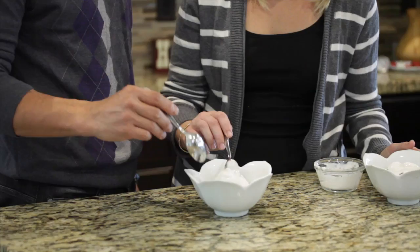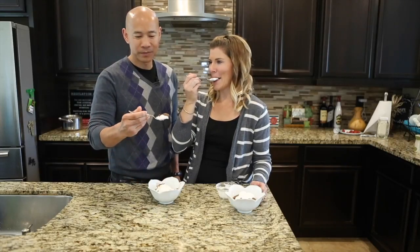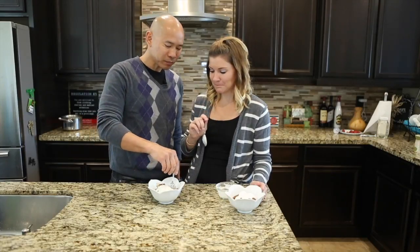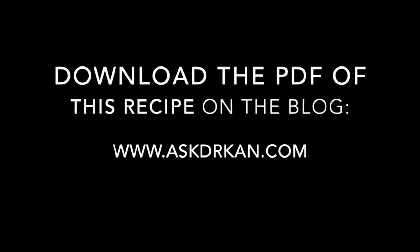Chocolate mousse with coconut whipped cream. Mmm — it's like chocolate pudding. It's a triumph of the human spirit! That's so good. It is good without the whipped cream too — if you just had this without the whipped cream, you can cut down the prep time and this is still going to turn out awesome. Let's do it — it can be good for you guys.